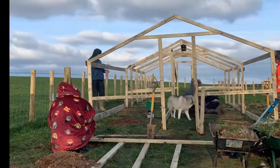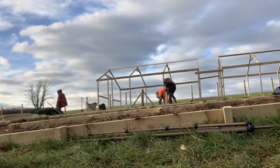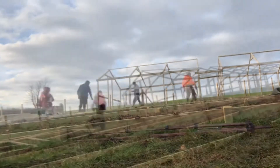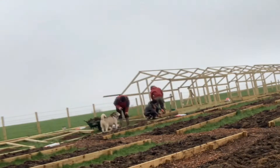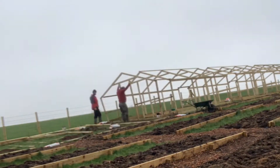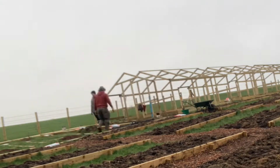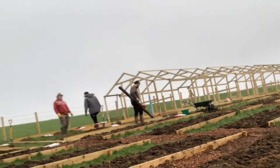The polytunnel is 29 meters long and 3.7 meters wide. We will be using normal polytunnel plastic on this. The frames that we have used are tunnel-grade, so it should last about 20 years, maybe a bit longer — follow us and you'll find out.